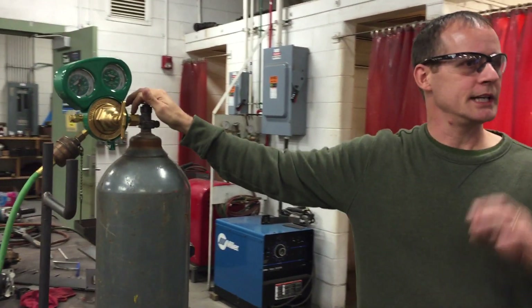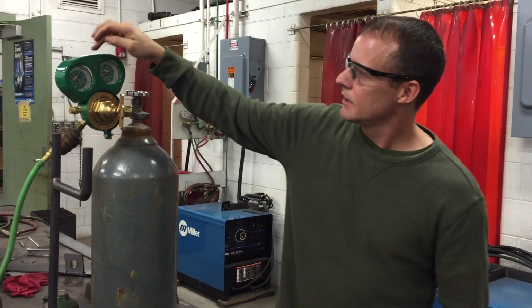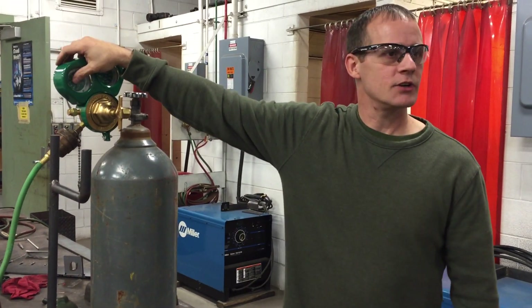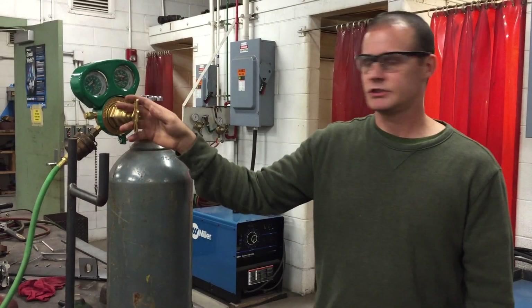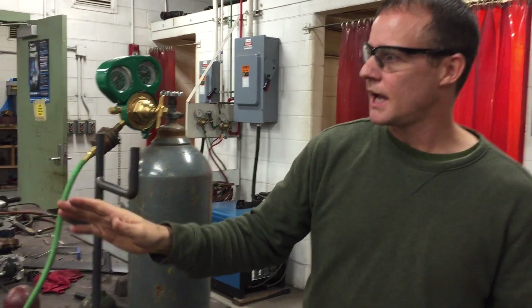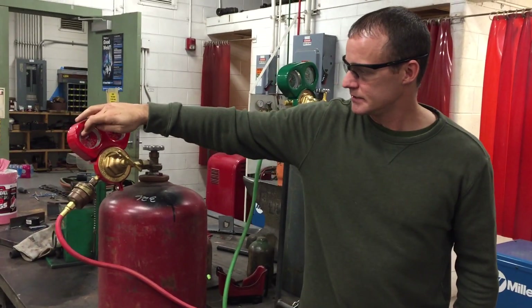All pressures read in PSI on oxygen and acetylene. This gauge right here tells me how much line pressure I have after I adjust the regulator. The same thing applies for acetylene — this is tank pressure and this is line pressure.